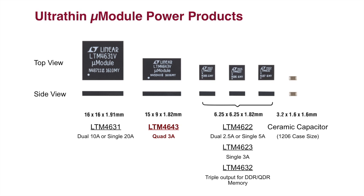The LTM 4643 has four 3A DC-DC regulator circuits within the package, including the inductors, DC-DC regulator ICs, power FETs, as well as supporting components such as resistors, diodes, and bypass capacitors.